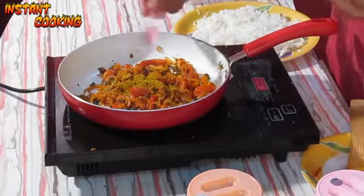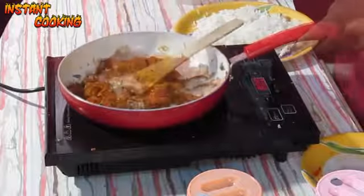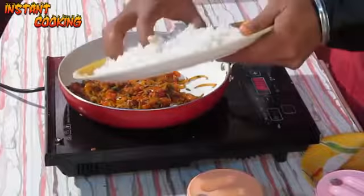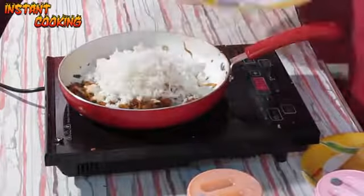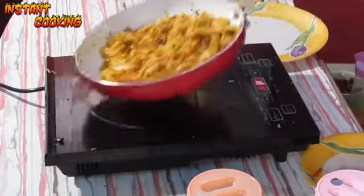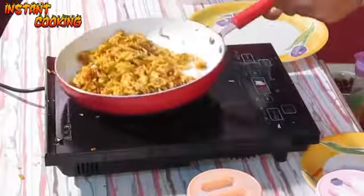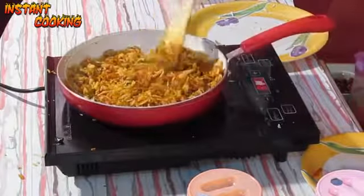Now add one and a half teaspoons of pav bhaji masala and mix it well. Now add the cooked rice, gently mix it, toss it, and cook for one minute. Mix it well.